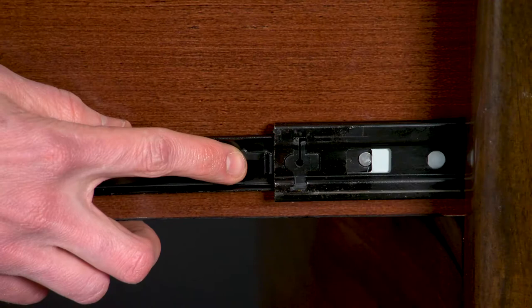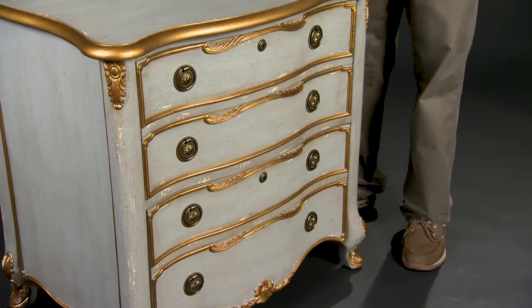Items that feature metal drawer guides have a black clip on each side of the drawer. The clip must be pushed up on one side and down on the other side in order to release the drawer so it can be completely removed.